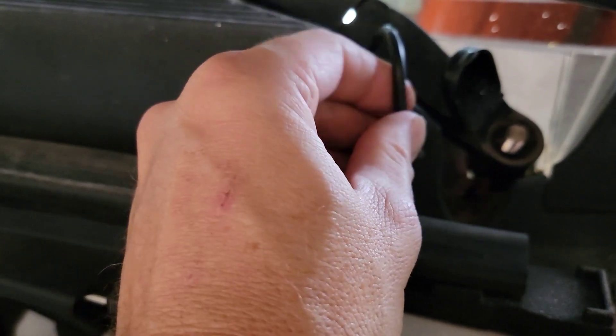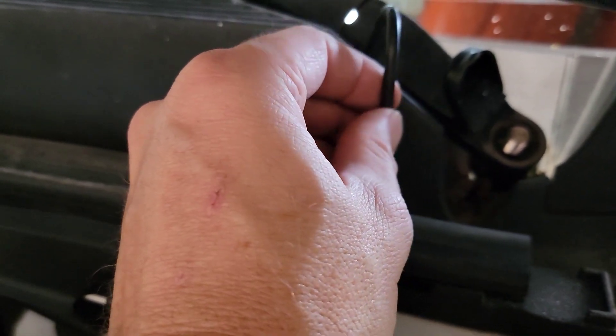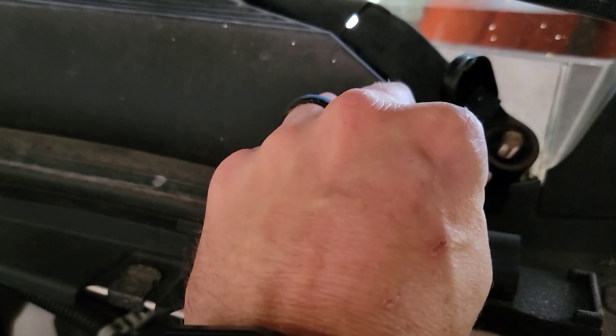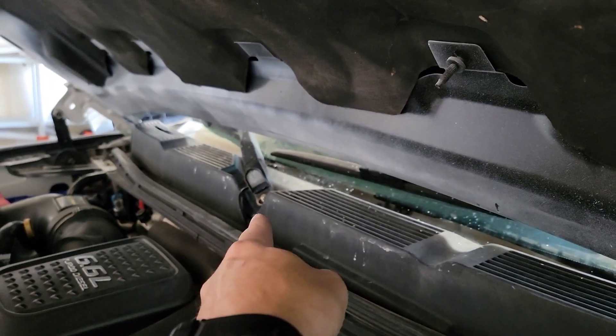If you're a full-time mechanic, you've probably got some strong hands and fingers. Give it a good twist and then pull up — it comes right off. You're going to do the same thing on the other side.